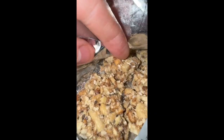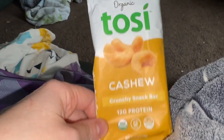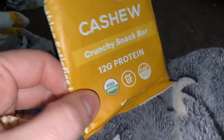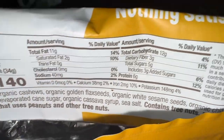Today we are going to take a look at these toasty crunchy snack bars. As you can see, a lot of times they are broken up in the pack already, and that's just because they are kind of brittle — they actually kind of remind me of peanut brittle, although they are cashew. They have 12 grams of protein, they are organic, gluten-free, vegan, and you can see the ingredients right here.